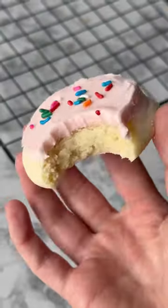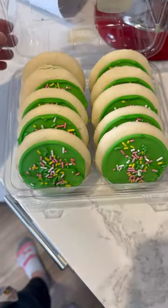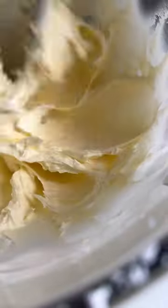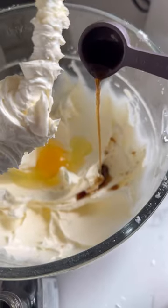I am stupidly excited about these cookies. I have finally created an identical match to those Lofthouse sugar cookies we grew up with. First thing I did was get my hands on some so I could look at the ingredients on the back. I based my recipe off of those ingredients, so that's why we are using all margarine and powdered sugar and no granulated sugar in this recipe.